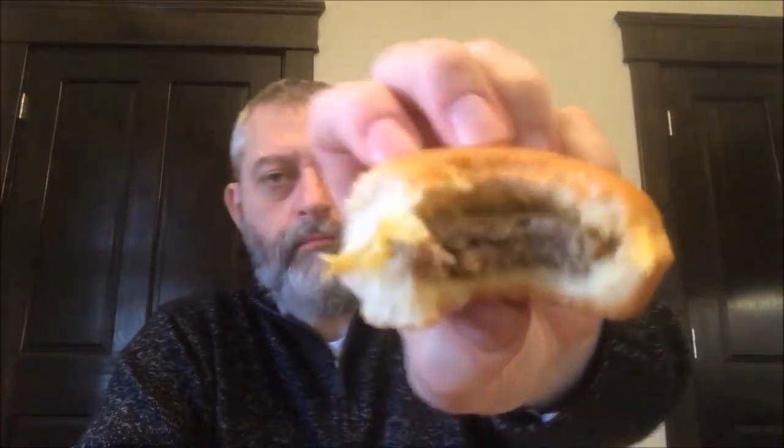Half of the bun is kind of hard — not hard, but just really firm — and the other side is softer. I'm going to try the firm side just to see what it's like. It's not hard like crunchy-hard, but it is firm. Good smoky flavor, like a charcoal flavor. The bread's not too bad — it's a little chewier on the tough side, but it's not bad.